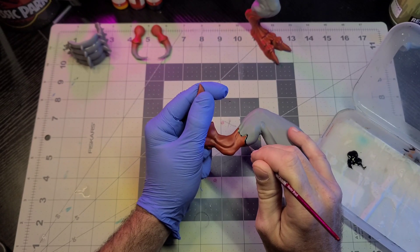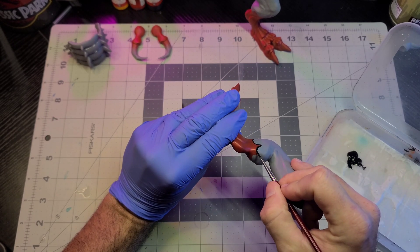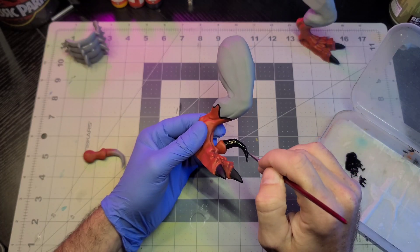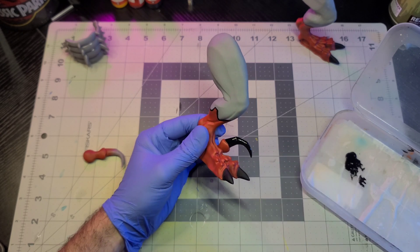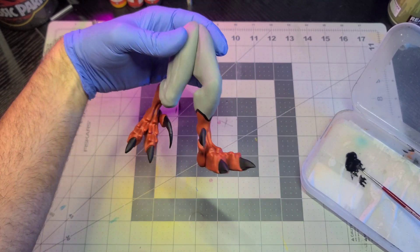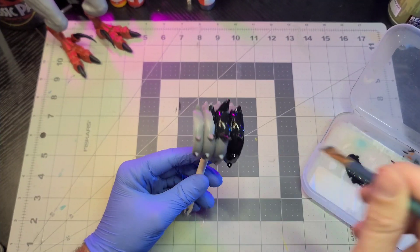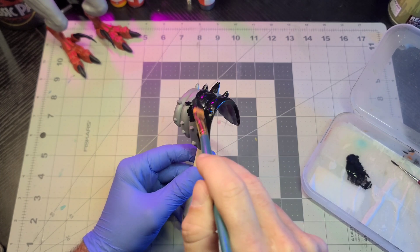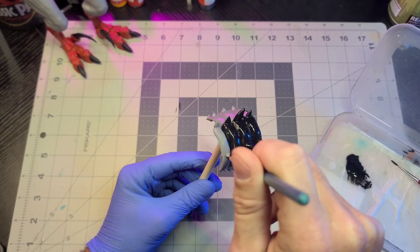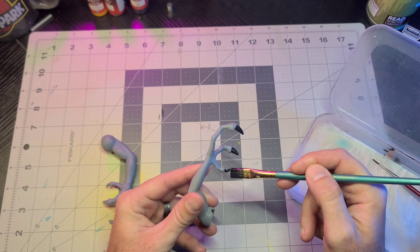Jumping back to the legs, I'll finish the rest of the deco — painting the black outline that separates the red from the gray, and hitting all of the claws on both feet. With the legs done for now, I'll varnish them, set them aside, and move on to paint the dino damage piece. This is the same as the main body section — just hitting it with a couple of coats of black, blasting it with the heat gun, hitting it with varnish, then grabbing the arms and blocking in the claws on those.